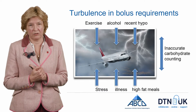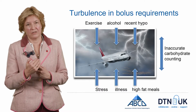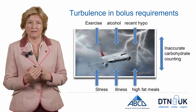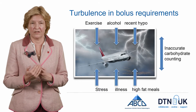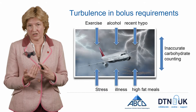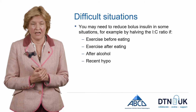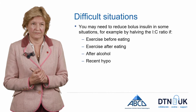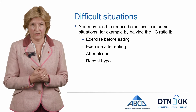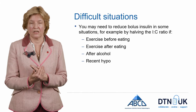Even when you've done all that, there will be turbulence in your glucose requirements. If you exercise, you'll need to decrease bolus insulin; if you drink alcohol, you'll need to decrease it; similarly after a recent hypo. There are also times when users need more insulin — when feeling stressed, ill, or consuming a high-fat meal. Carbohydrate counting isn't always easy, and that also leads to turbulence. For situations that naturally lower your glucose, start by halving the insulin-to-carbohydrate ratio or using an exercise setting of 50% within your pump.